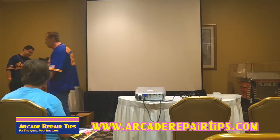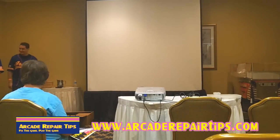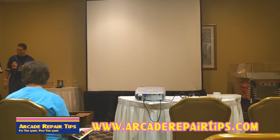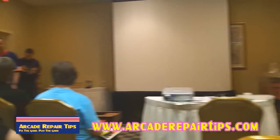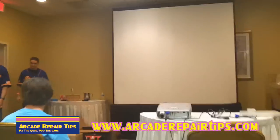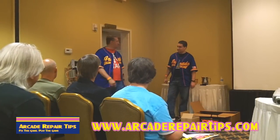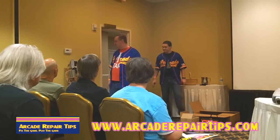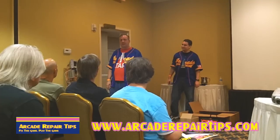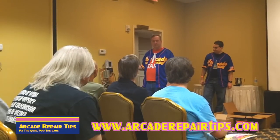This right here is a test rig — it might be ugly but it works. It's basically the inside of a game, portable, and you can make this yourself. We heard a great seminar earlier from Ken Graham, and he said something that has stuck with me: use the ASAP approach — Always Start At Power. So if you're working on a game, the first thing you want to make sure of is your power. Let's pretend this is a game — it's a lot easier to carry this thing around than a big cabinet.